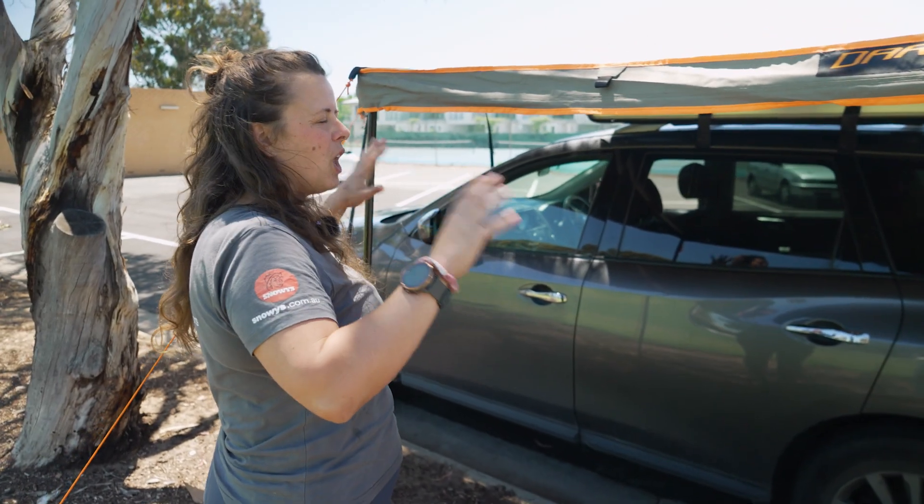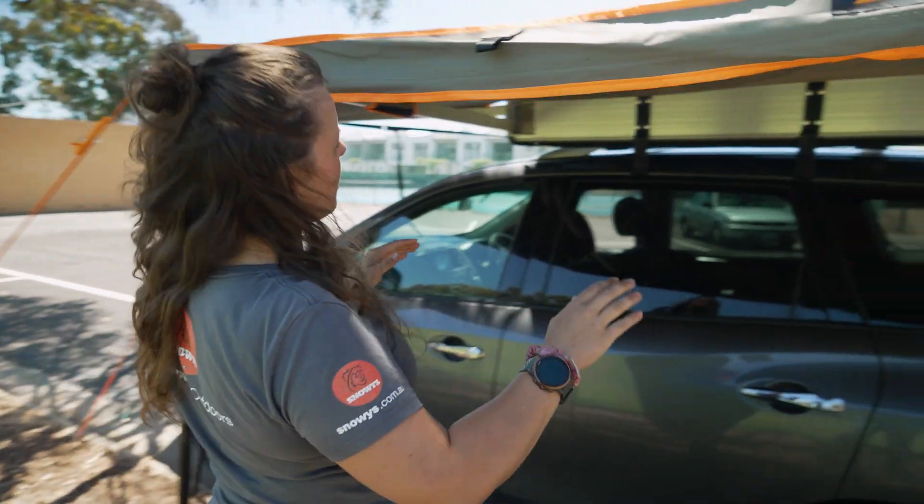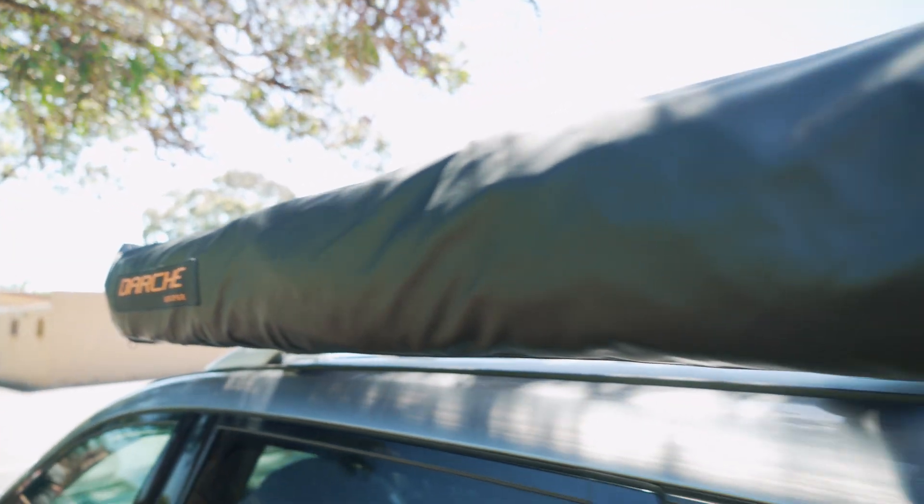It's nice and light at 13 kilos, and it's super compact when it's packed up — 150 centimetres across.